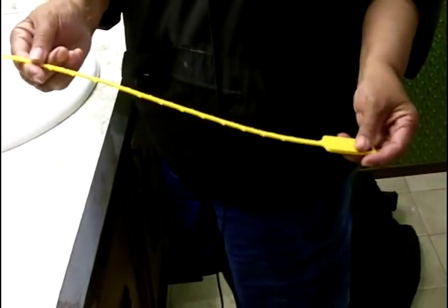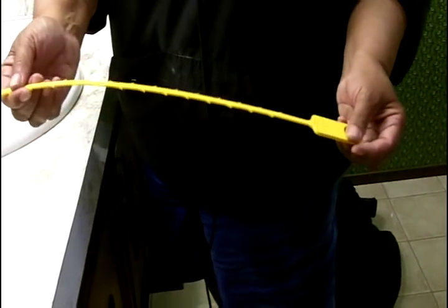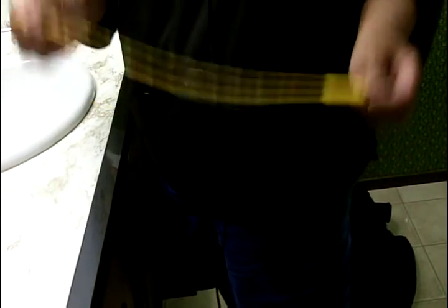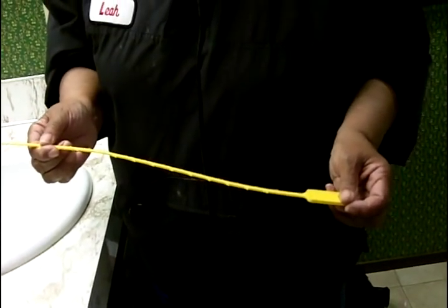We realize that the stoppage is between the stopper and the P-trap. That's actually a good thing for us in terms of what we're going to need to do and what tools we'll need. The only tool we're going to need is this one right here — it's called a Zip It. They run for about $1.99 at any hardware store, and we should be able to unstop that drain in a matter of seconds.